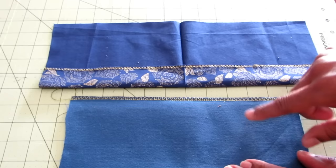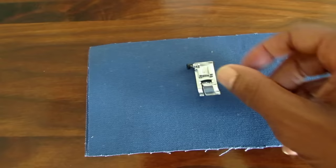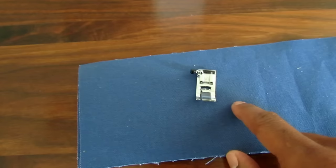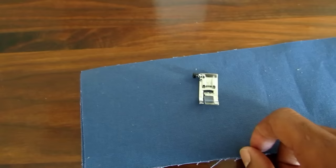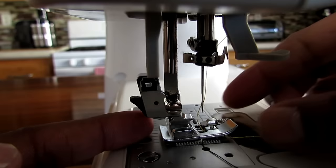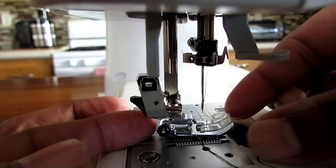Now let's switch over to the J foot and see how the overcasting looks. The J foot is primarily for thick or stretchy material, so I'm just going to do the overcasting on the duck canvas. To change presser feet, you simply depress this little black lever and the presser foot drops. Take your new presser foot, line it up, and lower your presser foot lever — it clamps into place. I just like to put my thread through the presser foot and it's as simple as that.